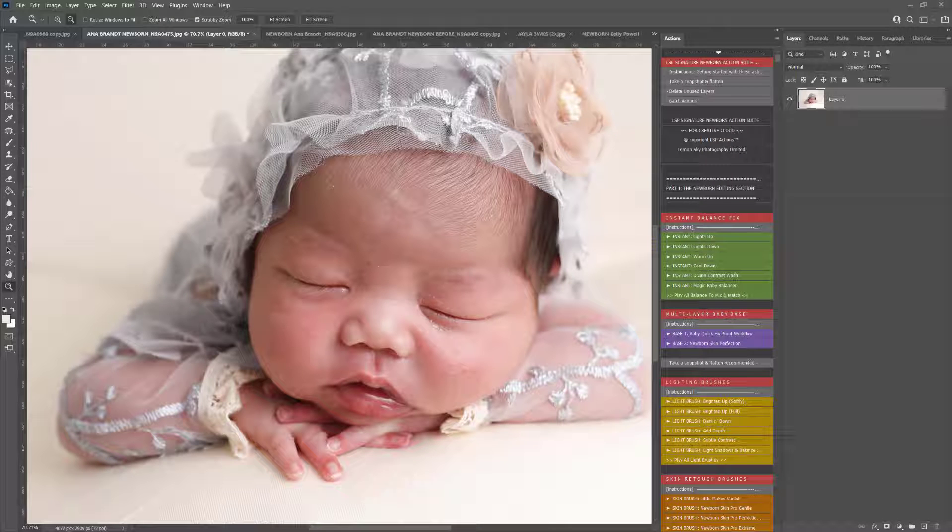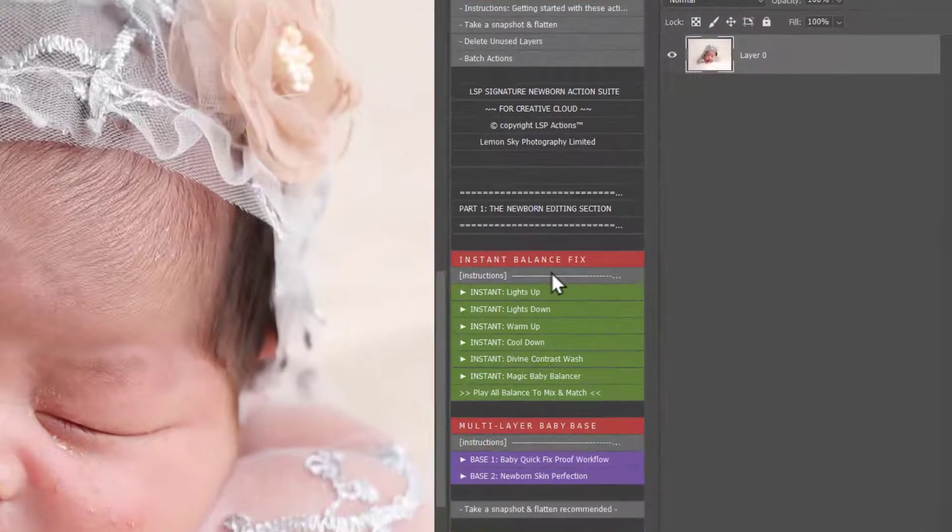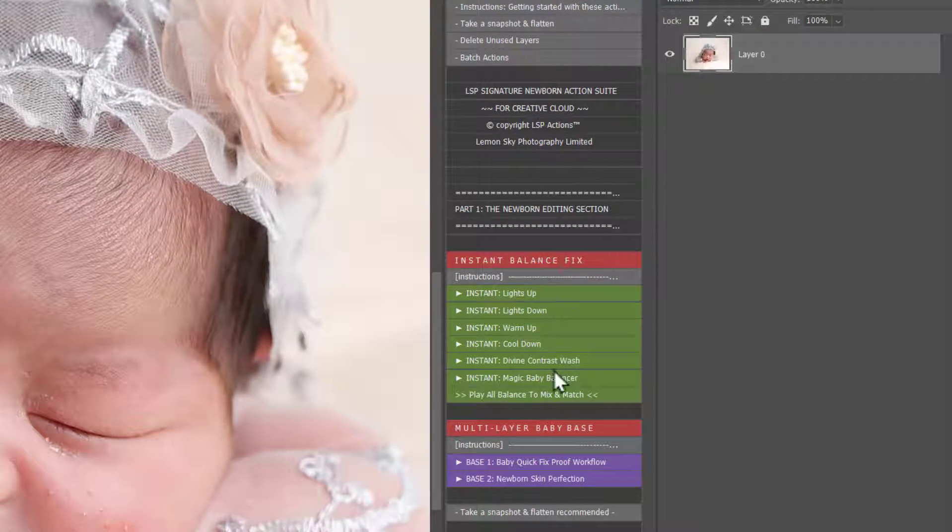Hi, this is Lauren from LSP Actions. In this video tutorial for the LSP Signature Newborn Photoshop Actions, I'm going to give you a quick overview of how to fix flaky skin with some redness using the Actions. If this is the first tutorial you're watching, I'm going to move quite fast, so you'll probably want to watch video number one — the overview video where I go through everything a little bit slower to show you what everything does.